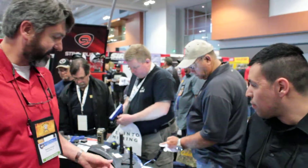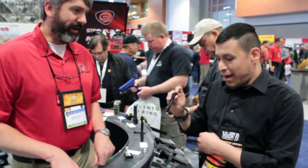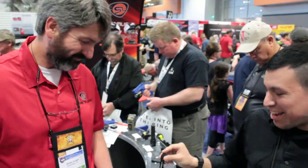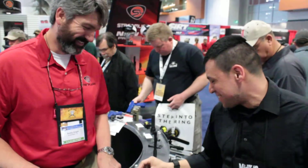Also introducing our new ProTac, which is called One Triple A. It has a high, strobe, low, and 70 lumens in a little pocket light. My wife carries the original version - I told her she has to carry a flashlight and it's going to be a Streamlight, pick the one you want. That's the one she picked.